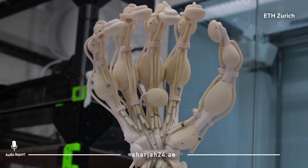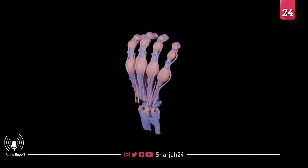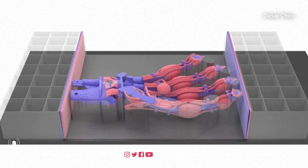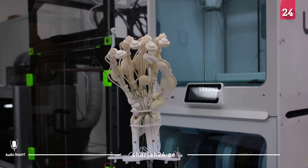This robotic hand was 3D printed with synthetic bones, ligaments and tendons. It was made using a new technology that researchers say enables efficient 3D printing of soft, elastic and rigid materials all at once, opening up the possibility of creating delicate structures that are also more natural.